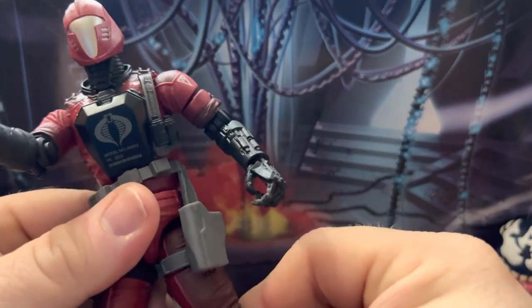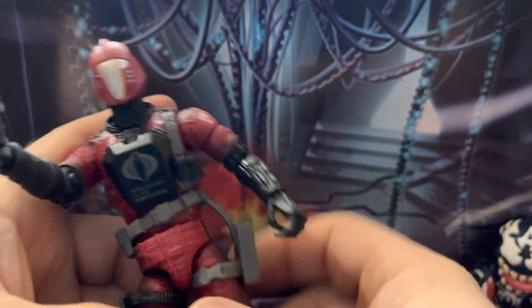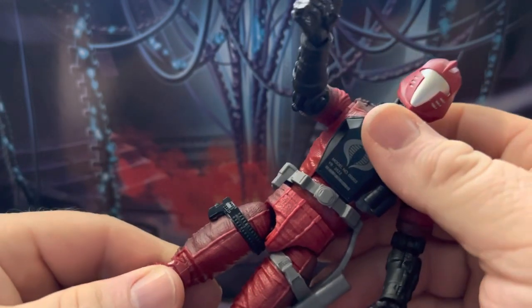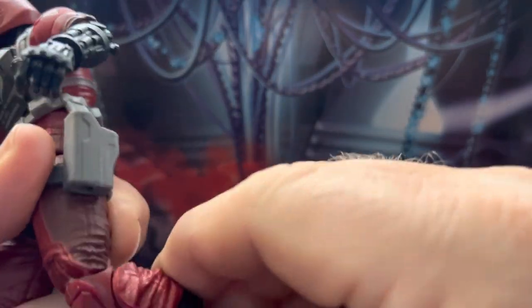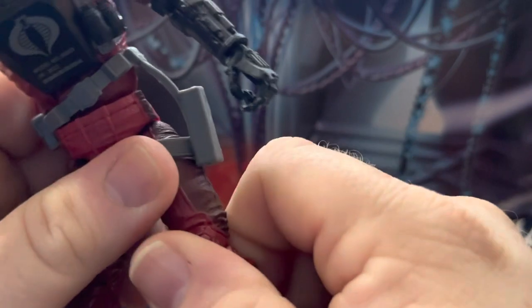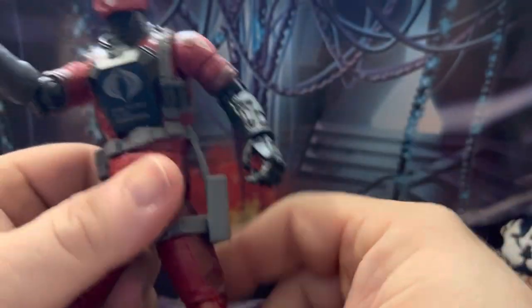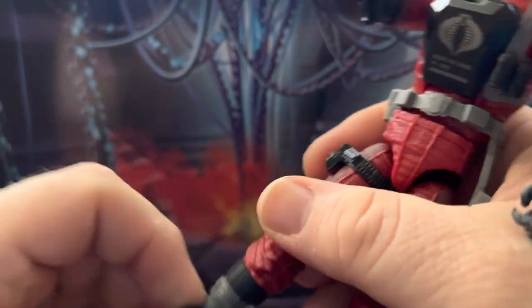The legs can go up pretty far, can go back only a certain amount, and can super kick to a certain degree. There's a rotation in the upper thigh — it's awfully tight on this one. Double-jointed pinless knees, though also very tight. There's a boot cut and the feet go in all directions.